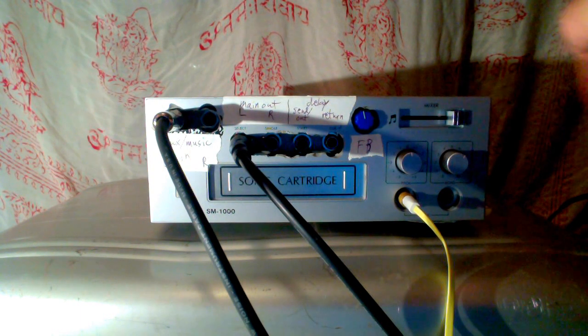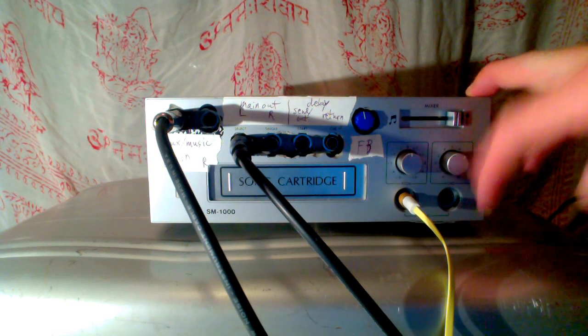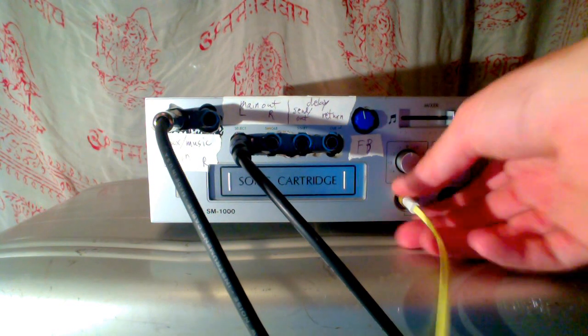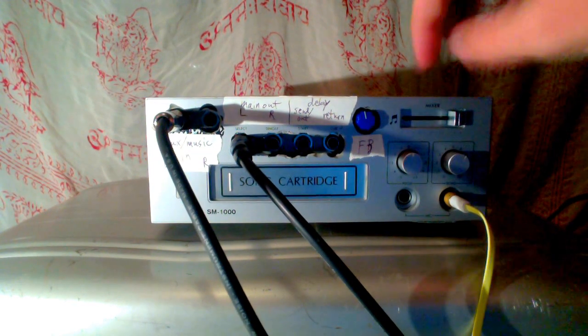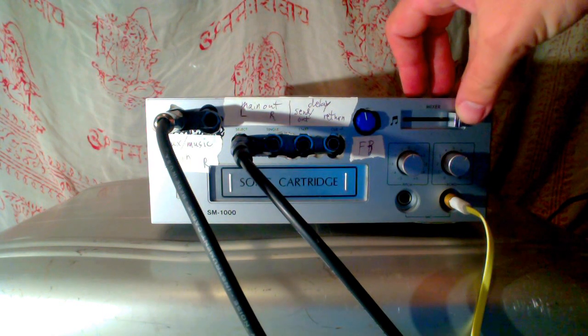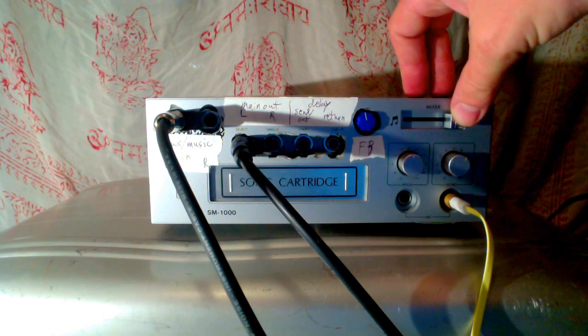The mixer is either mixing between the vocal mic — which is whatever is plugged into one of these two channels here — or the music, which is the aux in.